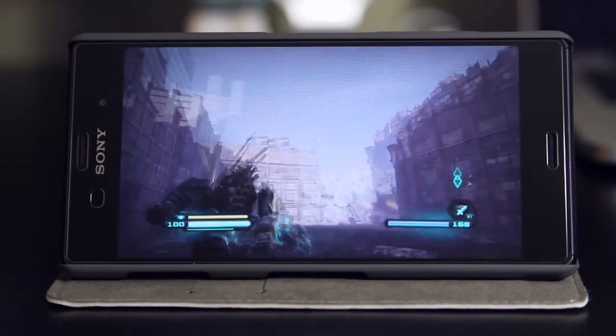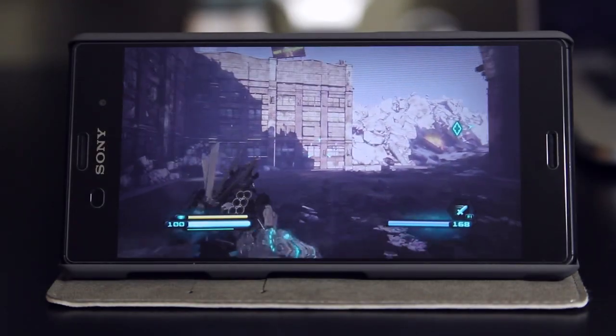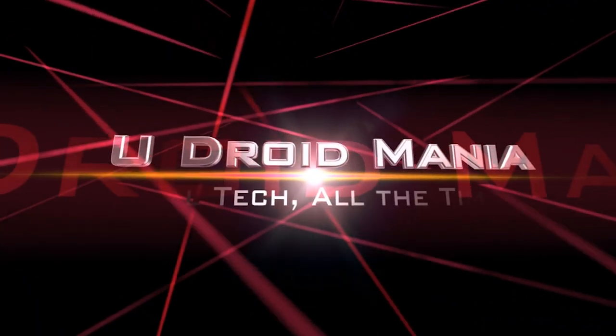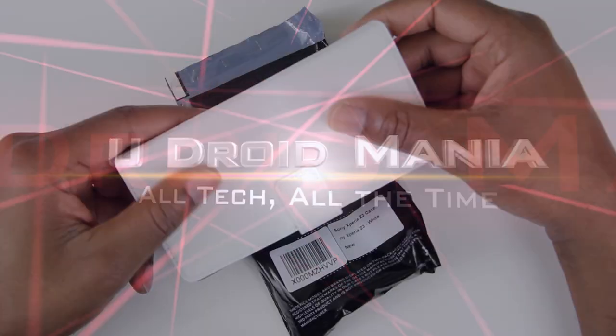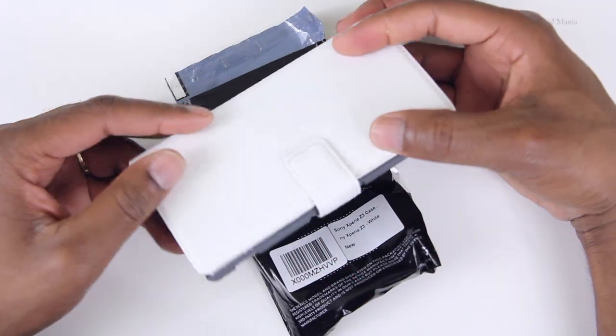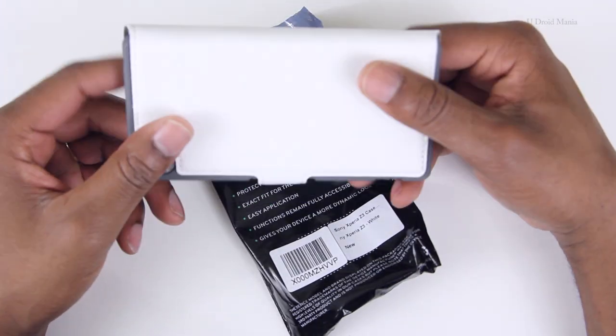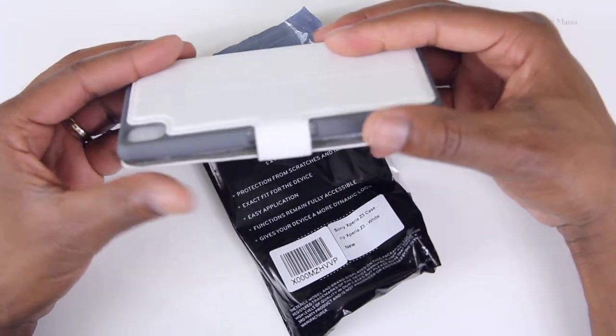So I needed a case that could double as a stand until I get my GCM10 from Sony, so I bought this one. Stick around and I'll show you why I use it. What's up everyone, Eden here from U-Droid Mania and you're looking at the Protector from Terrapin. It's a wallet style case for the Sony Xperia Z3.